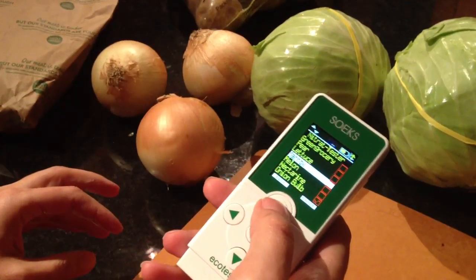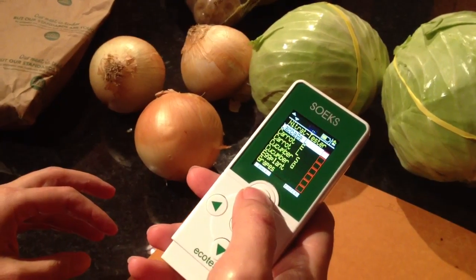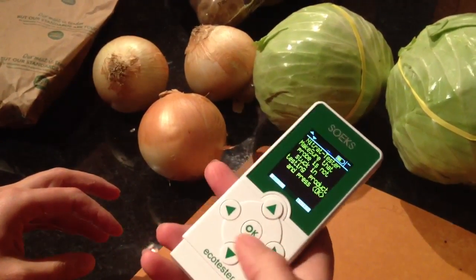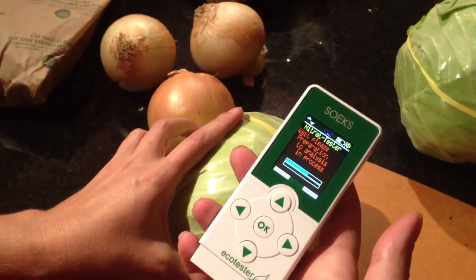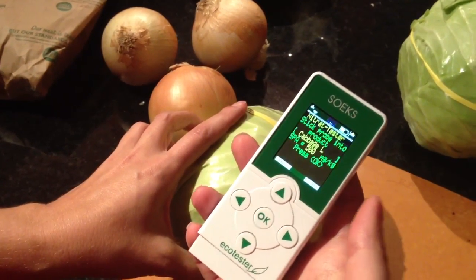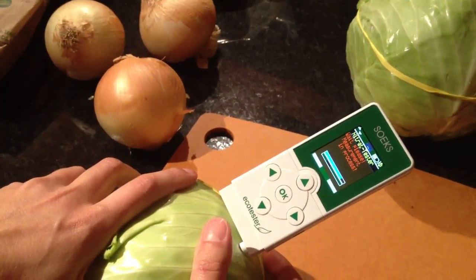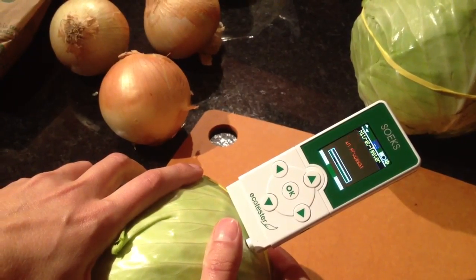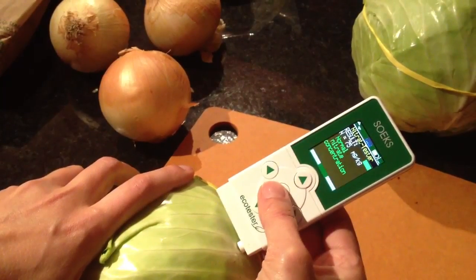Let's try cabbage. Okay, cabbage. This is normal, so we're good on cabbage. Let's try potato.